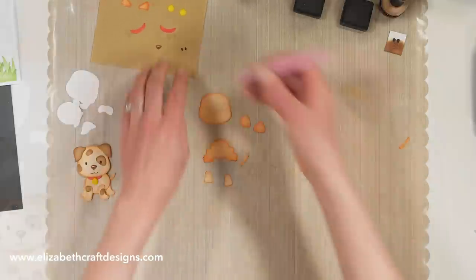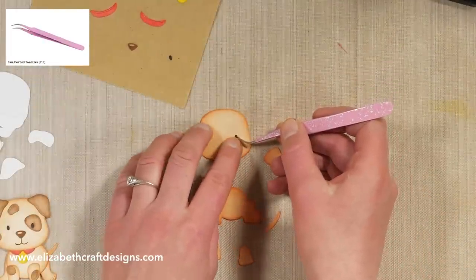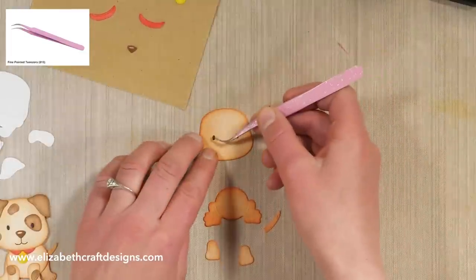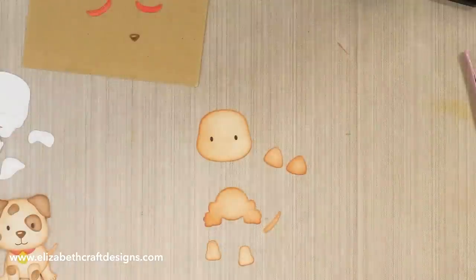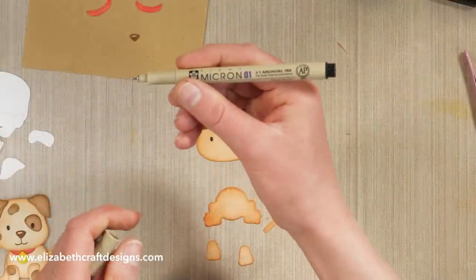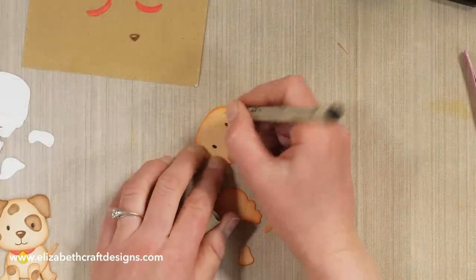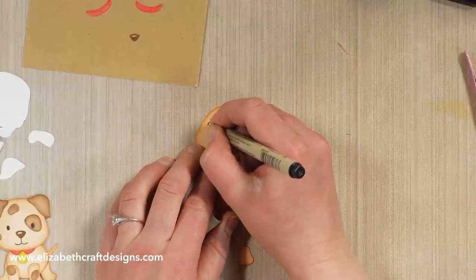His eyes too — I used a black marker for his eyes. First I'm going to add the eyes. Then I'm using a really fine black marker to mark his mouth. It has an embossing line so I'm just going to go over that.